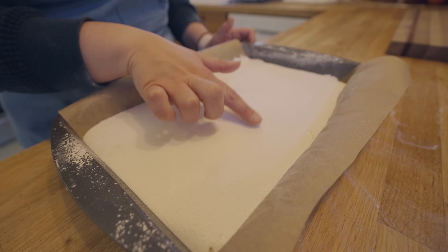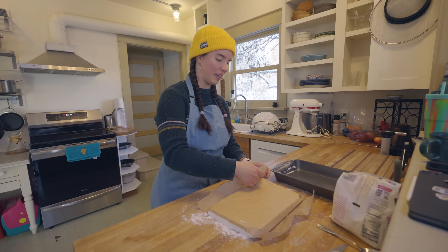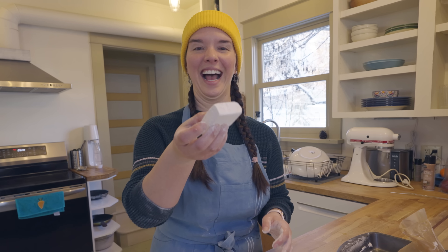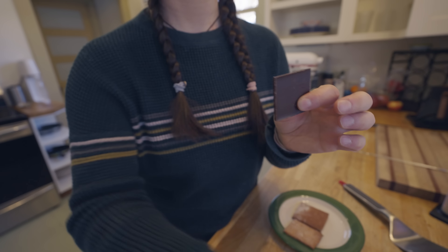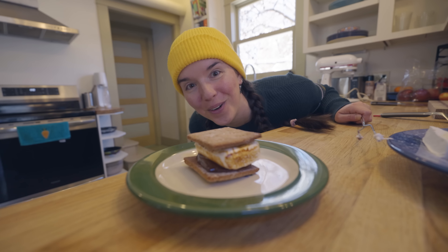This is my sheet of marshmallows — they've been resting a while and are totally set. Powdered sugar dusting. It's working! It's going so slowly. In the video, Joshua Weissman makes this look way easier than it is. Wow — look at this thing! Oh, check it out! I'm so excited! Glorious. Top tier s'more. Here we go.